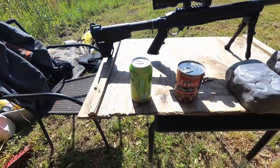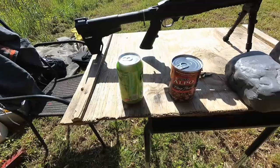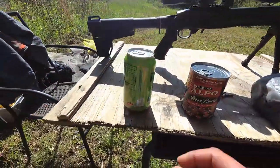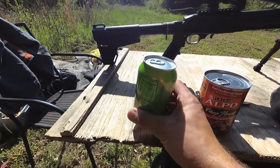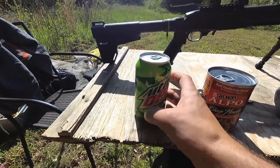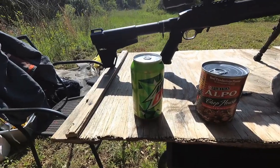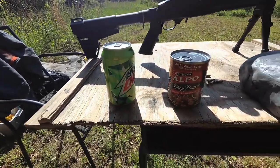Now for the fun part — the redneck ballistic testing. Here's our three different mediums. First up is the reactive target, the blinking target, the pop can. Let's see what our ammo does against it — we're going to get a little wimpy hole or a big explosion. Let's find out.